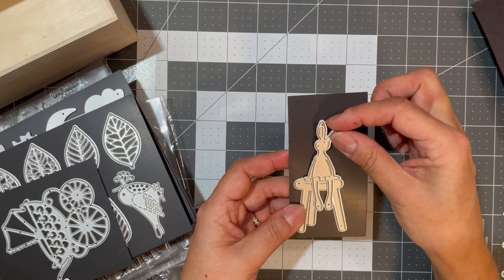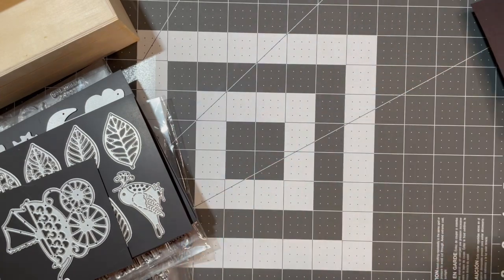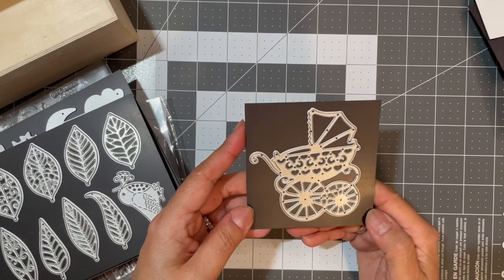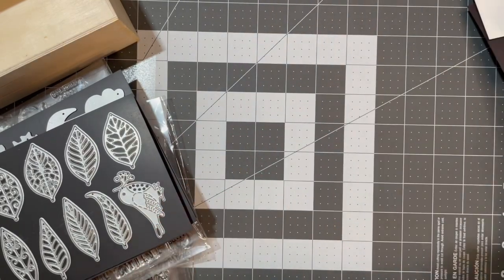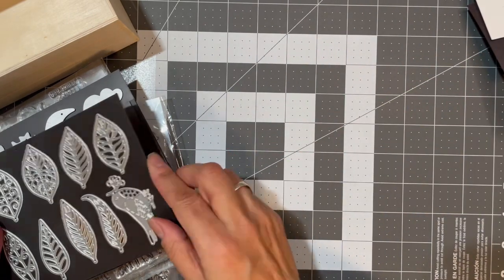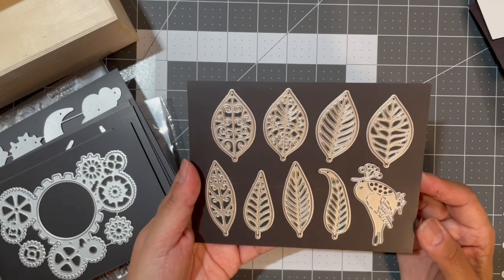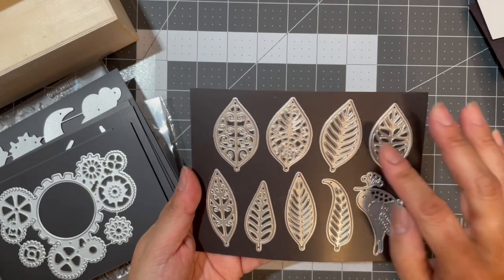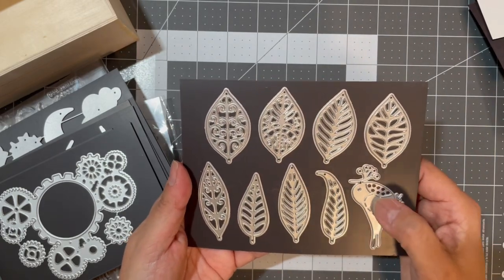I got a pram for my baby collection. I got some leaf outlines — five regular leaves and three decorative leaves. And this little bird was a freebie.